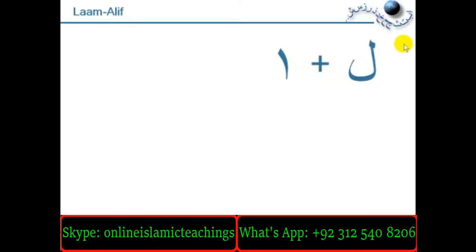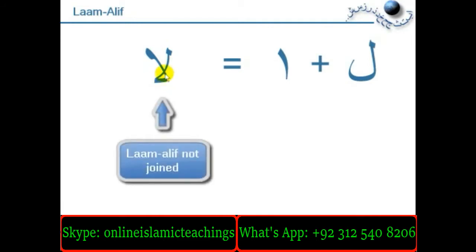So far we have looked at the letter Laam separately and the letter Alif separately. Now these two can be written combined to give you a single combination of the letters, which is written like this — Laam joining backwards to give you an Alif. This is known as Laam Alif.